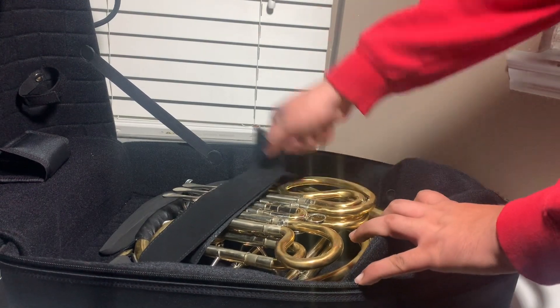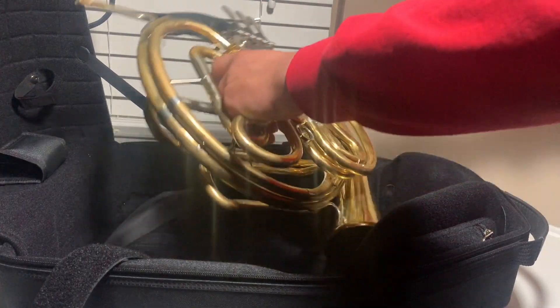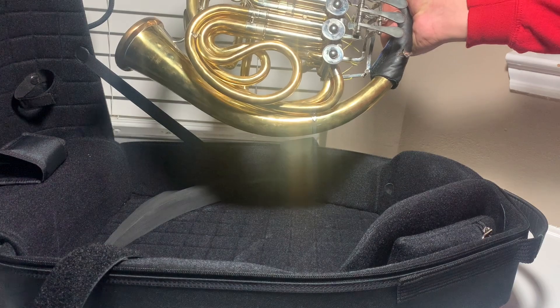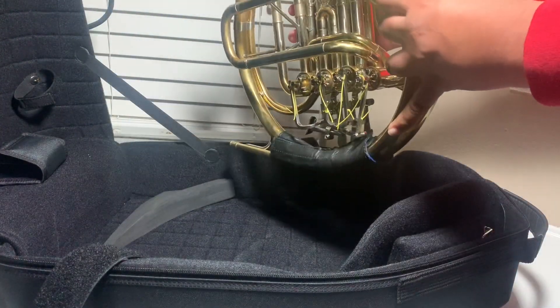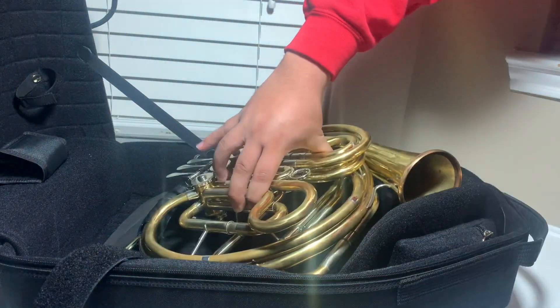To get this horn out, you just have to undo the velcro and you can pull this beauty out. The very first thing I noticed about the horn is that it's super lightweight and just completely stunning. From this angle you can see the gray bumpers inside the case, which is the adjustable system to accommodate your specific horn.